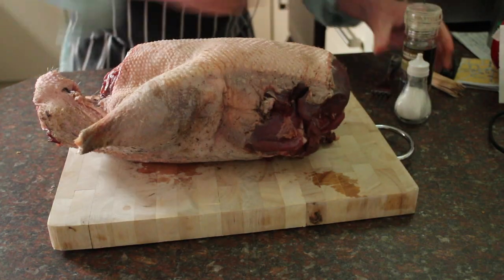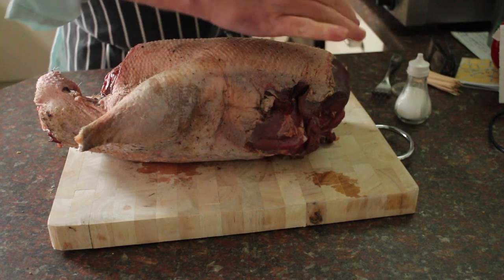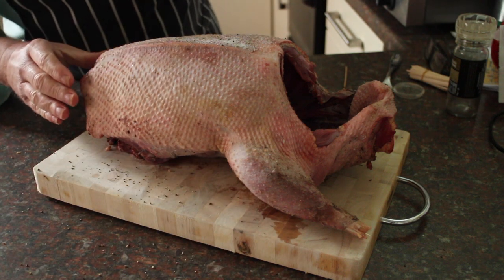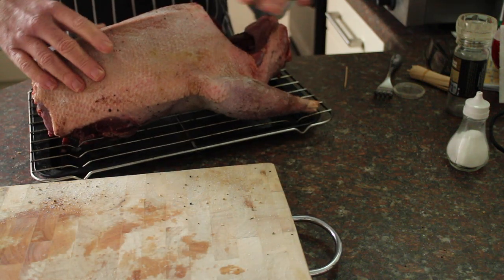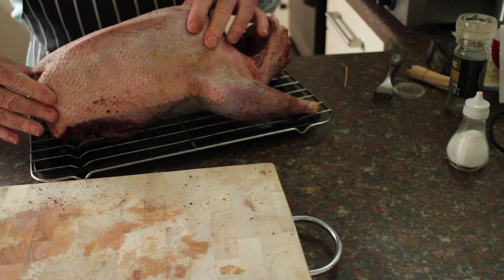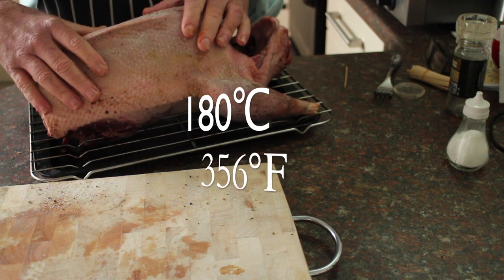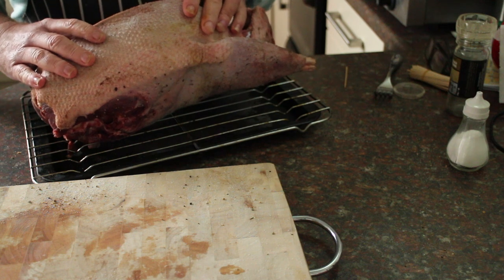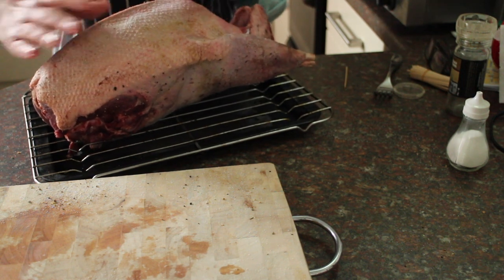Now we just want to season it with pepper and quite a lot of salt, then we'll place it on a wire rack over a roasting tin. You need to cook it for 30 minutes at the high temperature and then 14 minutes per pound or 450 grams, and then it rests for 20 minutes after. That works out at just under two hours to do this plus the resting time.